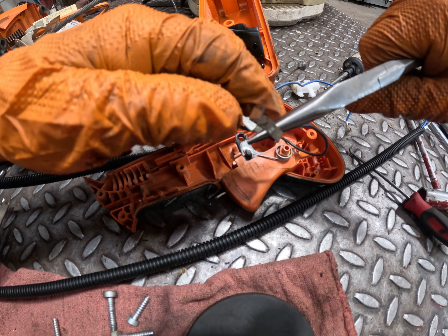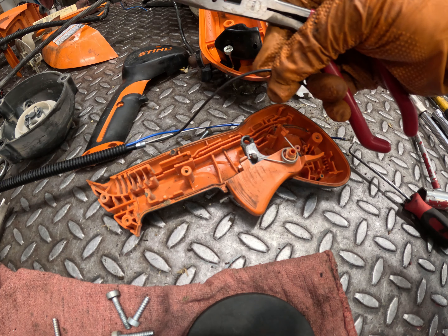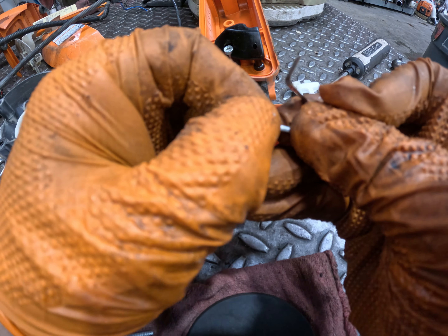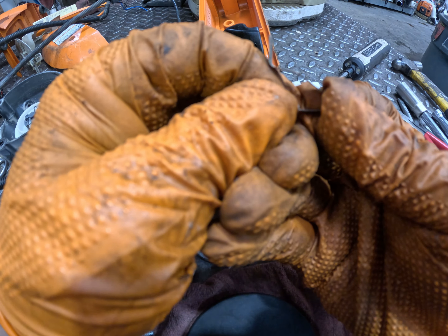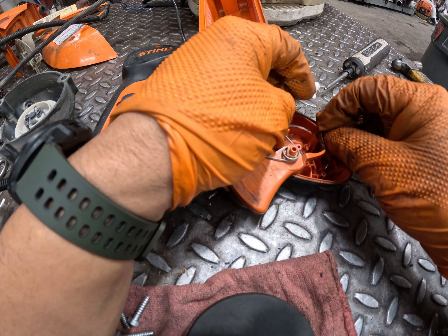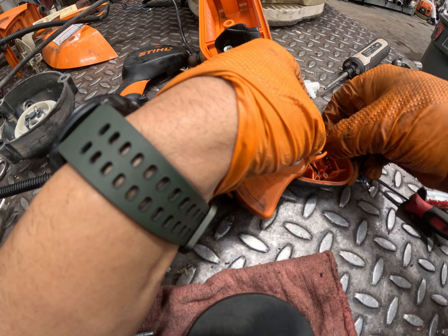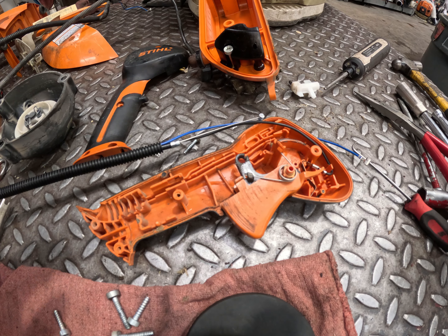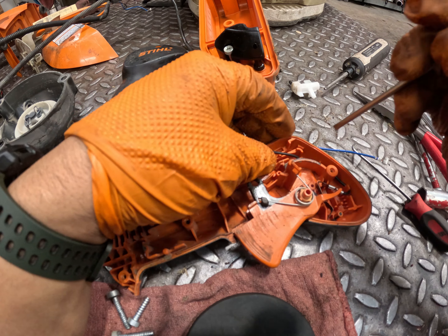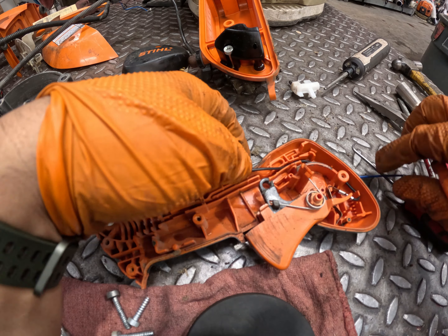The blue wire — when you touch the two together, it grounds out the coil and kills ignition. That's what the little spring does: when the rocker swivels around, it touches the two pieces together, preventing spark and shutting off the engine. Connect this little spring — they used to include it with new harnesses but don't anymore, so transfer it over. It goes into its little slot and can only go one way, with a little tang on the bottom.